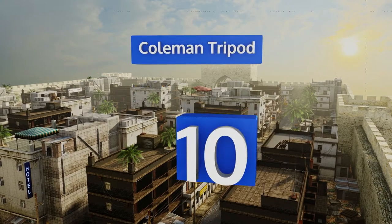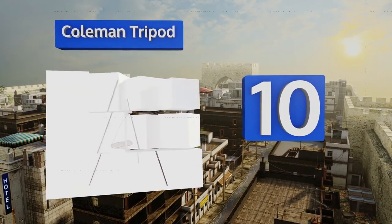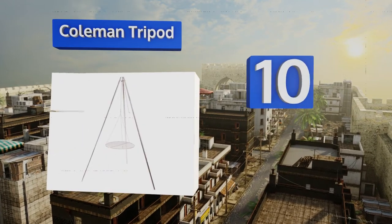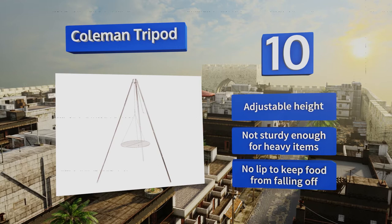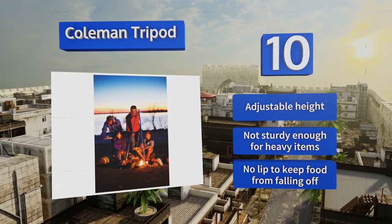Starting off our list at number 10, short corded legs and a 17-inch diameter grate make the Coleman Tripod a handy solution for camping trips, cookouts, sporting events, and festivals. Just unfold the stand, position it over the coals, and get busy preparing a fresh-air barbecue feast. It offers an adjustable height, however it's not sturdy enough for heavy items.